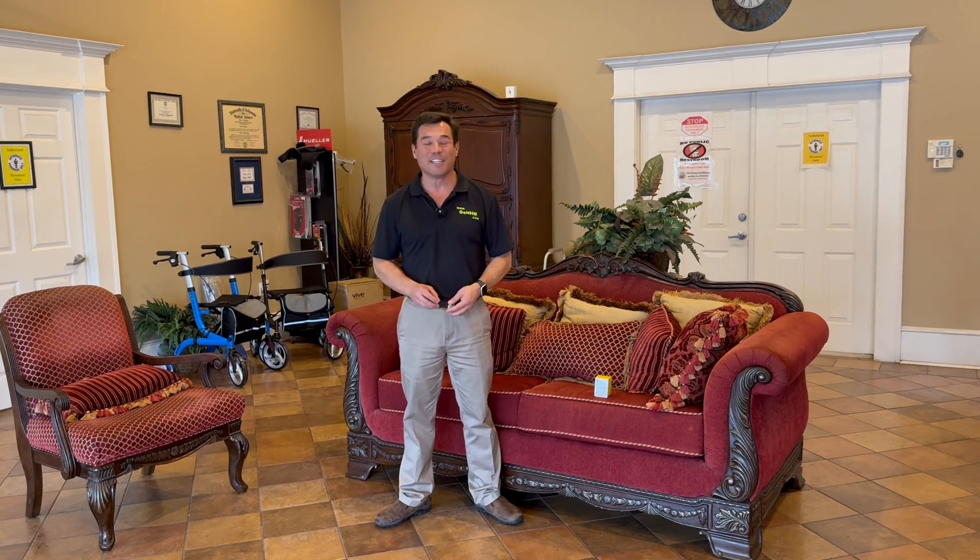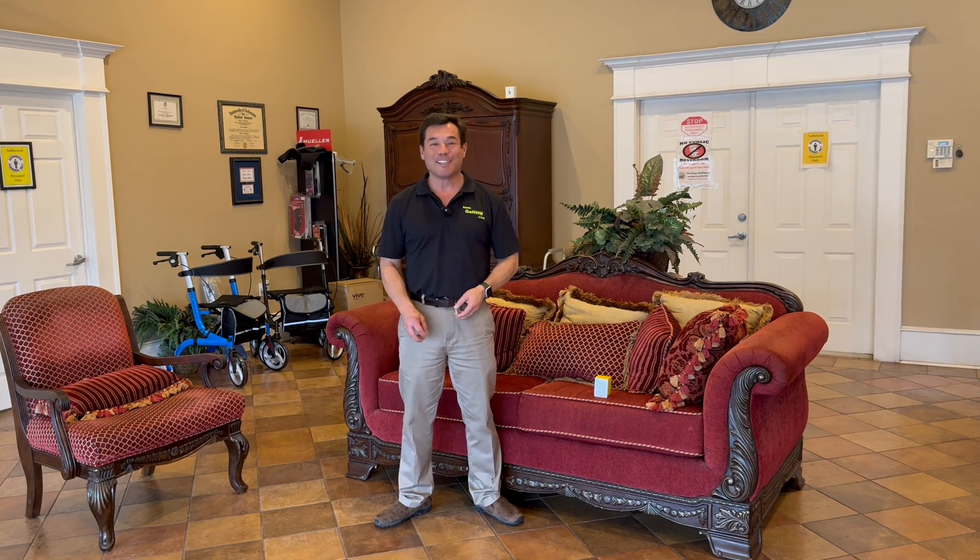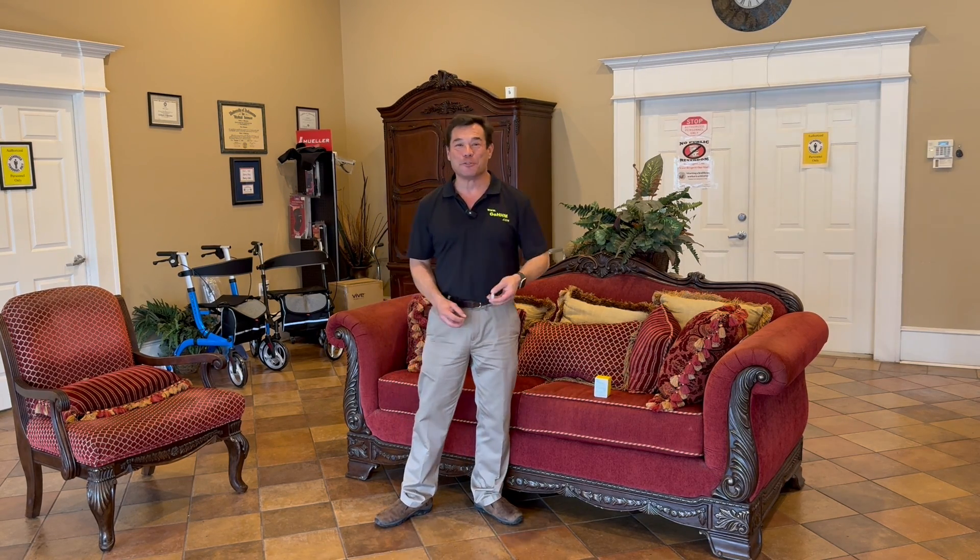Hello and welcome again to Habibi's Home Medical, Habibi's Durable Medical. I'm Jeffrey, and I'm here with my friend Tony — he's behind the camera. Hope you guys are doing great today.